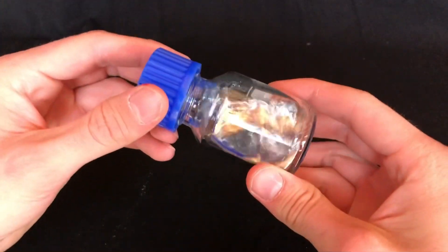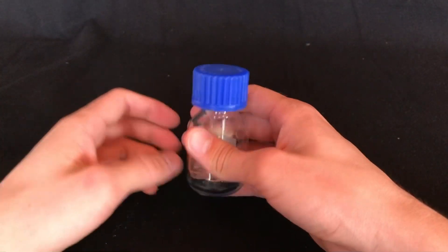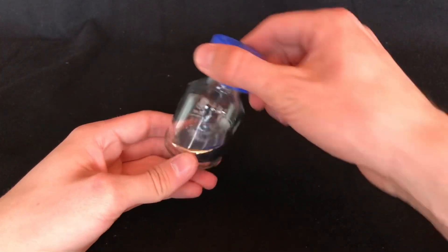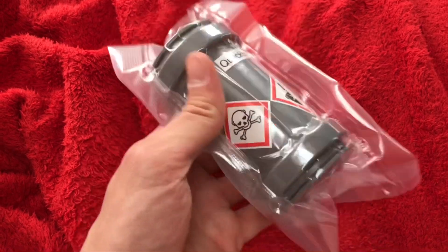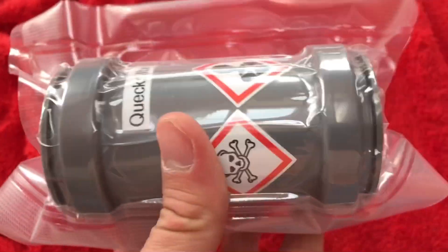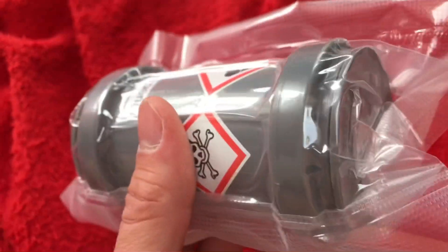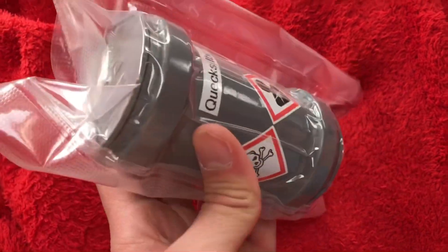And there you have it — mercury from mercury tilt switches. It's always incredibly satisfying to shake this bottle, because mercury makes strange sounds. Because mercury vapors are toxic and I'm storing this bottle inside and not outside, I don't want to run any risk of being exposed to too much mercury vapor. Therefore, I also vacuum packed this bottle. I hope you liked today's video. If you did, make sure to like and subscribe in order not to miss out on any future videos.